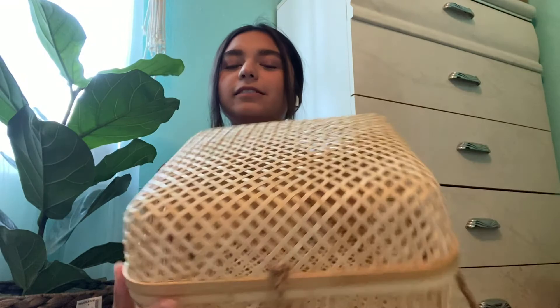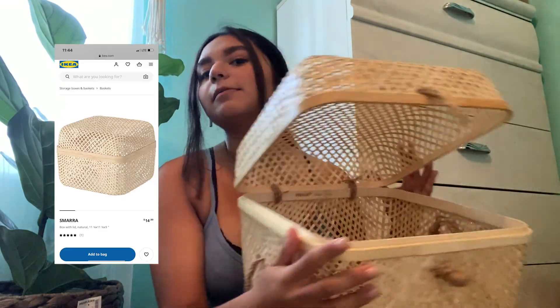Hey y'all, welcome back to my channel. If y'all remember from last week, I had a whole birthday party. It should be playing right here. It was a small birthday picnic, but I did make this really cool basket — this one right here. It's just upcycled. It's an Ikea basket, but I thought maybe y'all would like to figure out how I made it. So today I will be teaching you how to make an Ikea basket.